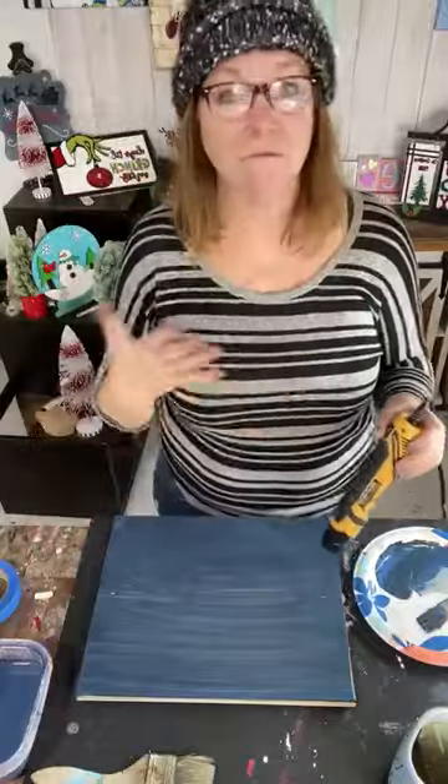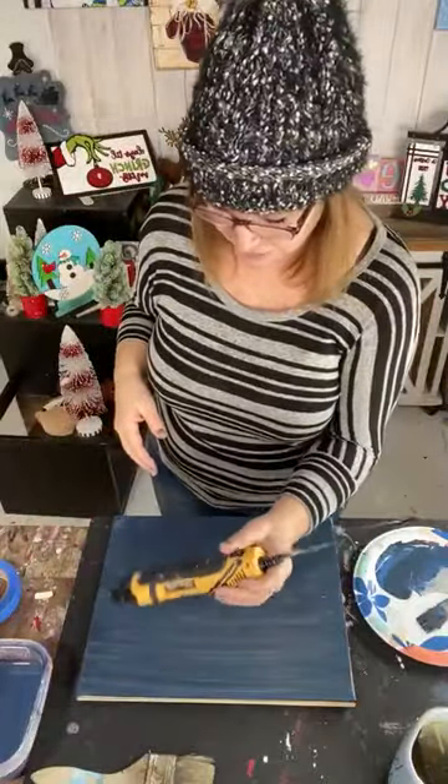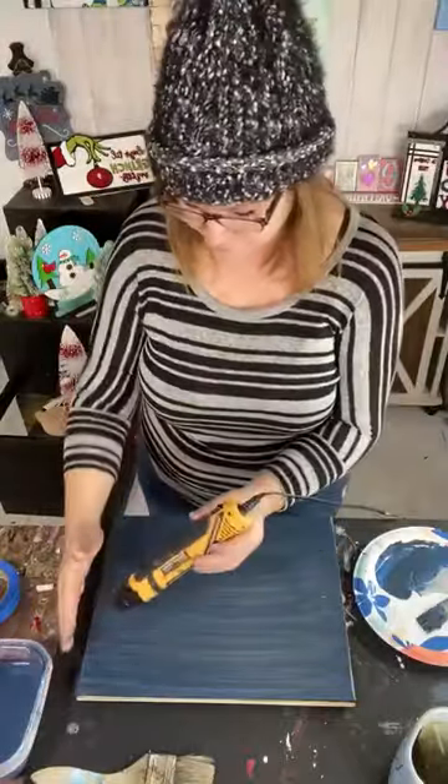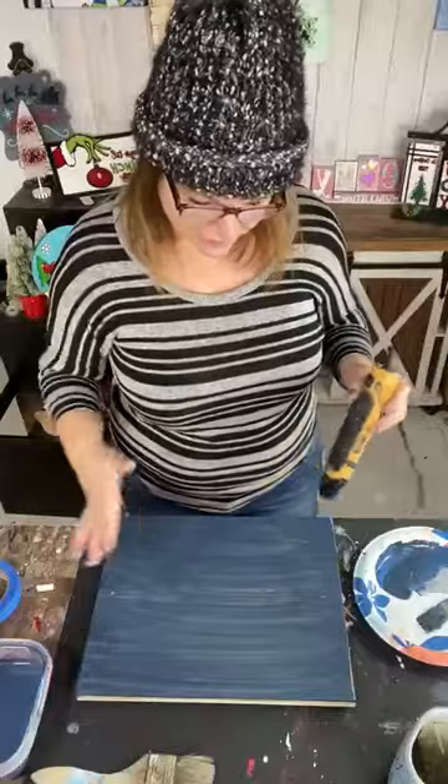So this is a freebie — a tutorial, something you can do. Look around, find a clean piece of wood that you can use. Make it as big or as little as you want.